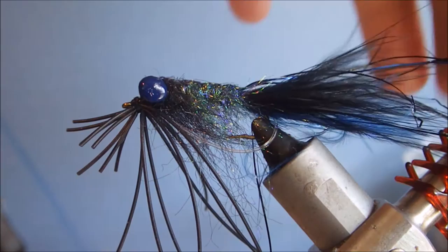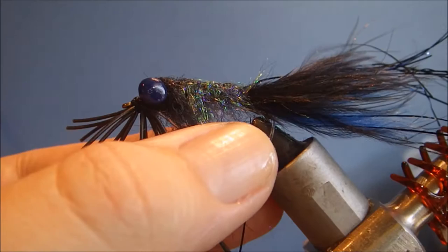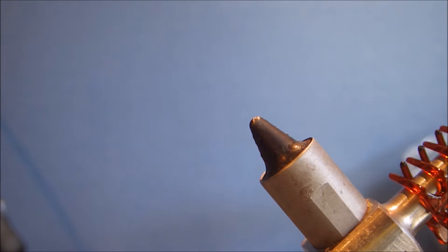Hi everybody, it's Martin at Flick and Feathers again today, and I'm tying a Bass Gimp for you. It's just a wee fly that I've come up with. Not really rocket science, but it works for smallies, it works for largemouths, it works for other species as well.